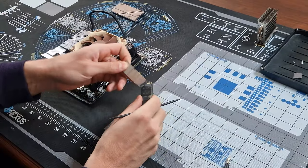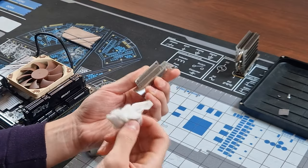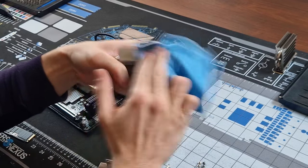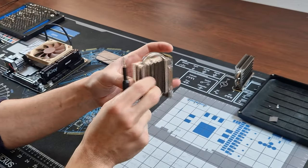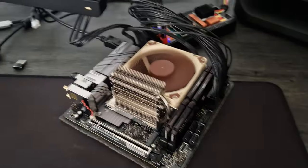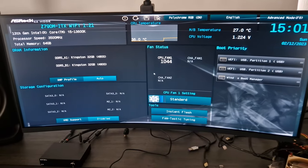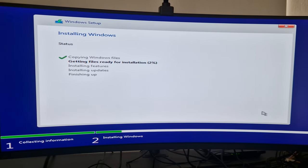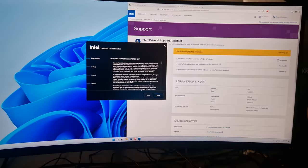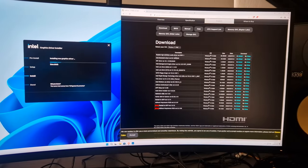I spread the thermal paste on the CPU surface and mounted the temporary cooler, then installed the RAM. I removed the label on the SSD to ensure optimal heat transfer between the SSD and the heatsink, cleaned the SSD heatsink using alcohol wipes, and applied K5 Pro thermal paste for best contact. The PC was assembled and ready for testing — it powered on and posted successfully, everything was recognized and working. I flashed a new UEFI version, installed Windows 11, and loaded all the necessary drivers.